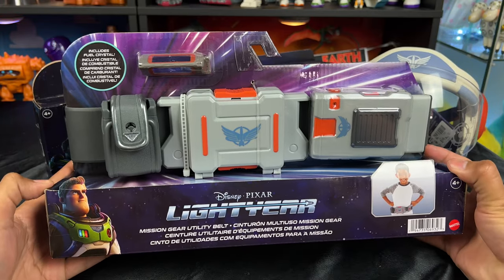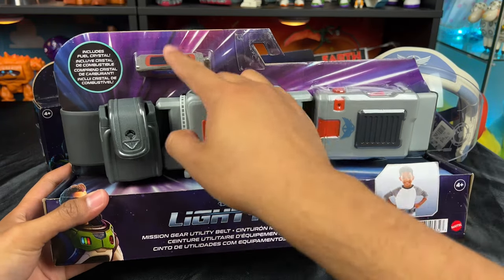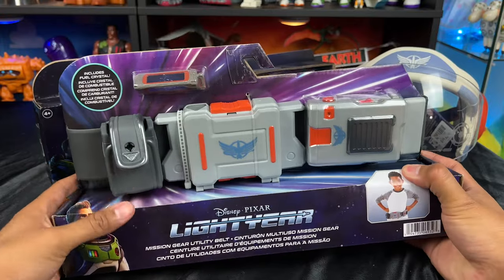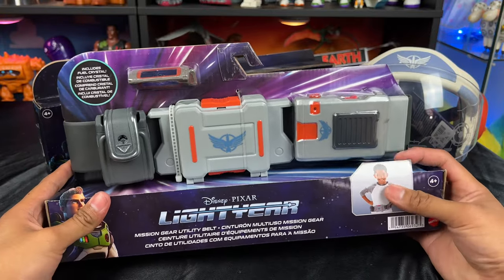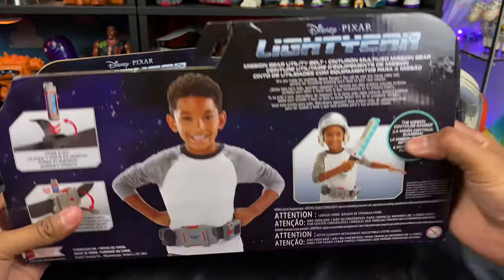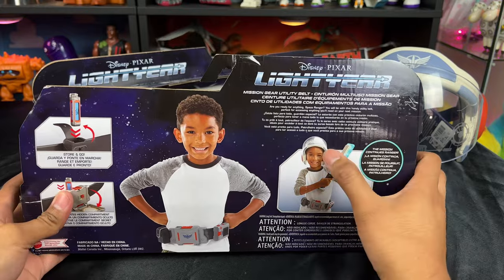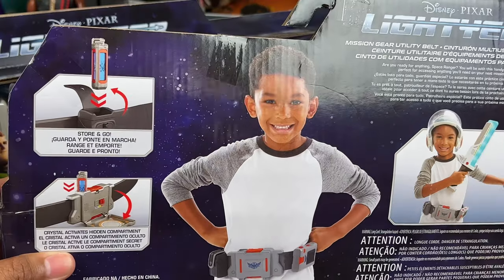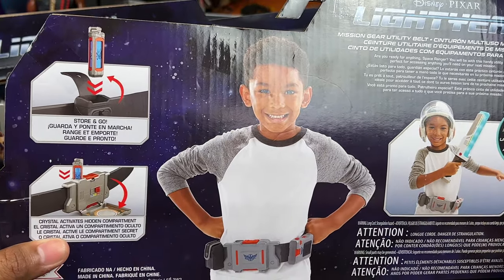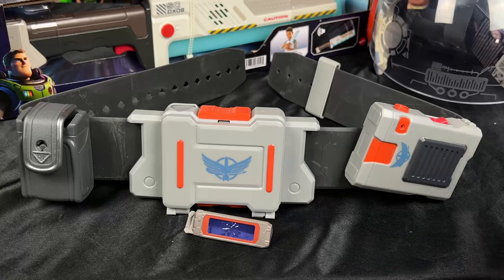This Mission Gear Utility Belt retails for $16.99, so it's not that expensive. It includes a fuel crystal — the crystal is right there — and it comes with this cool belt clip. I don't know if this fits older space rangers like me or adult size, so we'll have to figure that out. It also has the visor, and the laser blade. On the back it says 'Store and Go,' so you can store your crystal, and there's a crystal that activates a hidden compartment — exciting to check out.